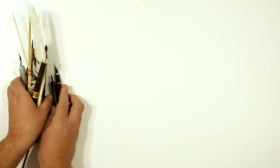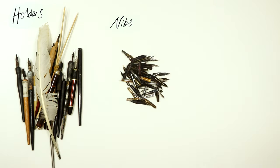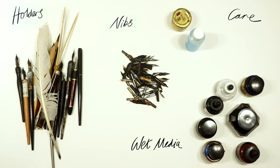I'm going to talk about the variety of different holders that we use. I'm going to address the range of different nibs at our disposal, how we can clean them and look after them, and also look at the inks and other wet media when we're using a dip pen.